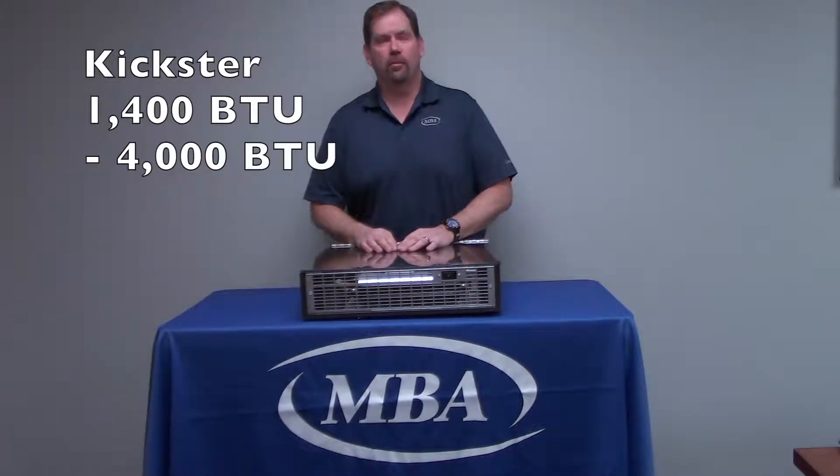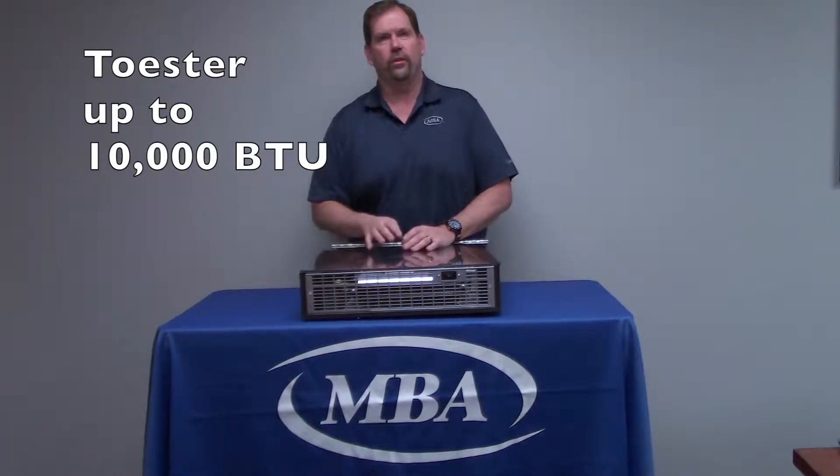Within the Turbonix line there are two models: the Kickster and the Toaster, which is this unit here. The Kickster is the smaller brother — it's able to do 1,400 BTUs up to around just under 4,000 BTUs. This unit, the Toaster, is capable of up to just under 10,000 BTUs.